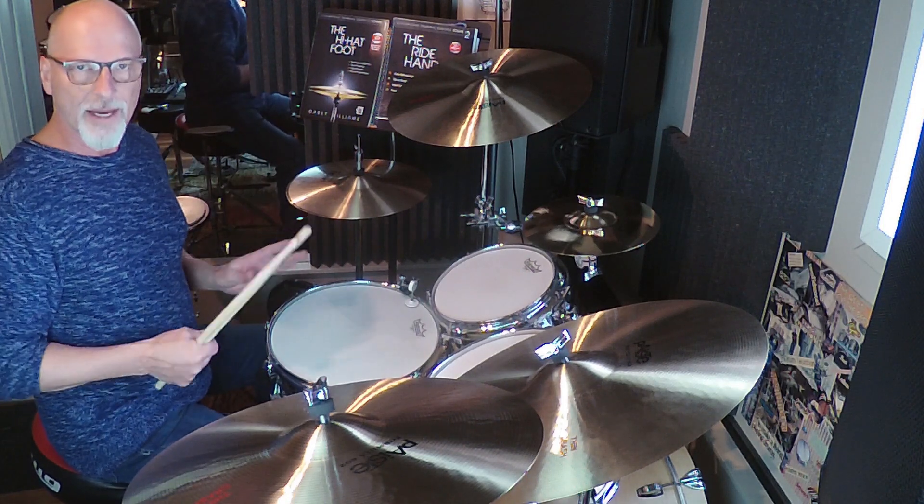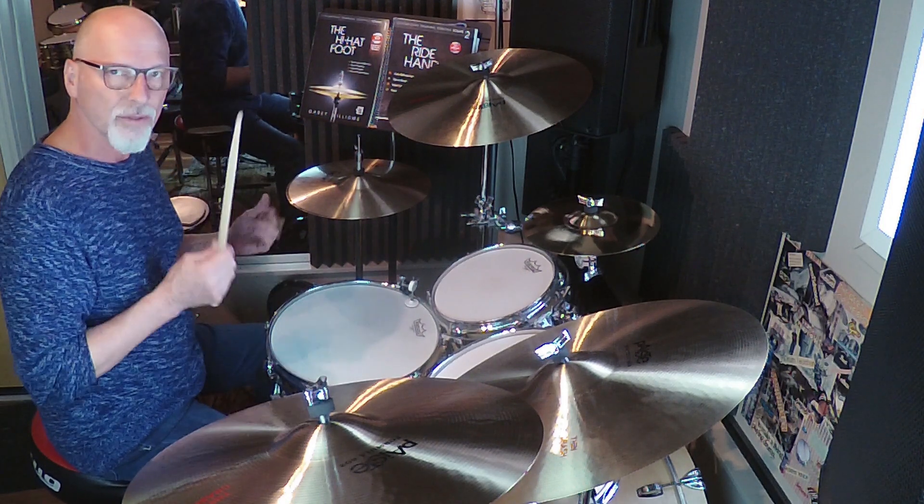So I don't play it that way all the time. It's just kind of a little embellishment, so something like this.